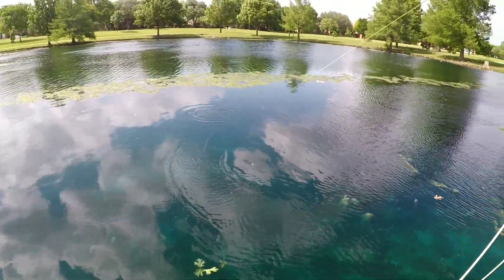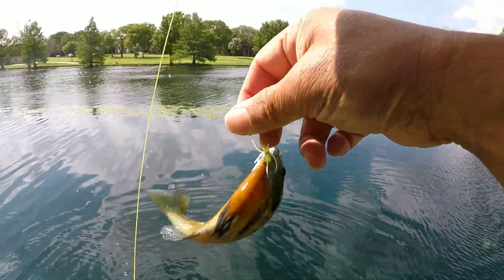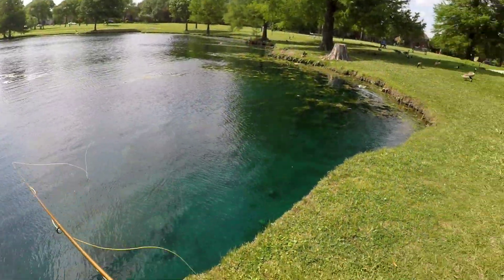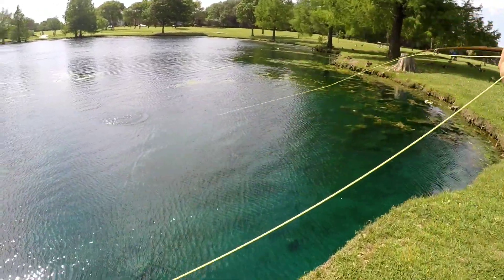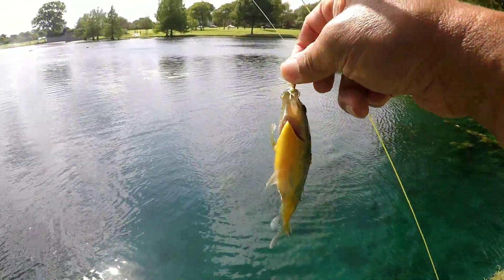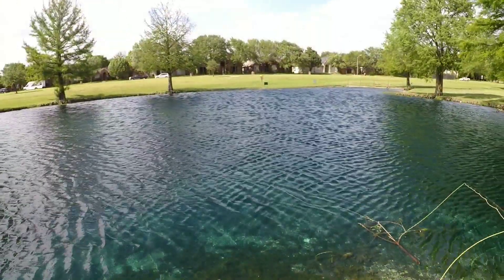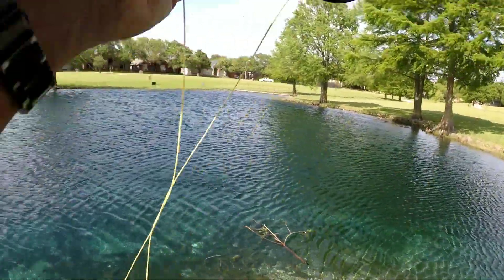There we go. That one took — first fish of the day, nice little bluegill. Bluegill on bed. All right, see if we get another one to hit. Gotcha — another bluegill. Got a bass, a little bass.